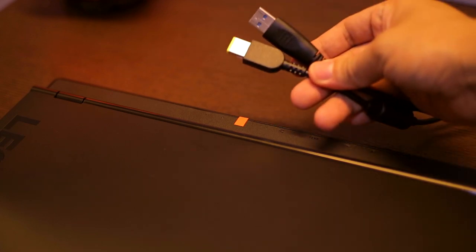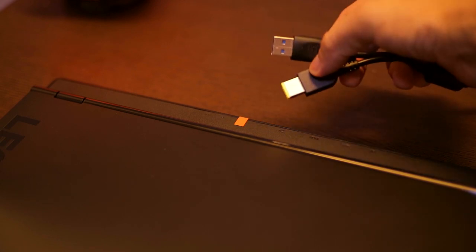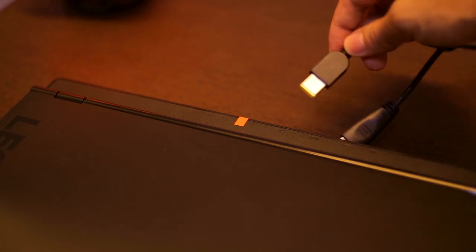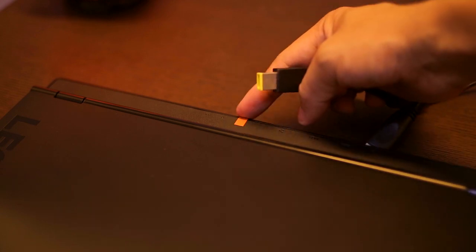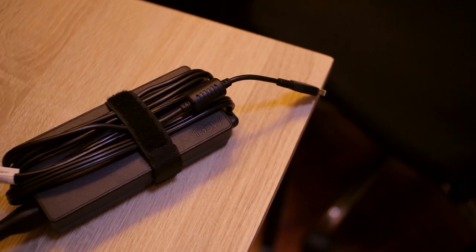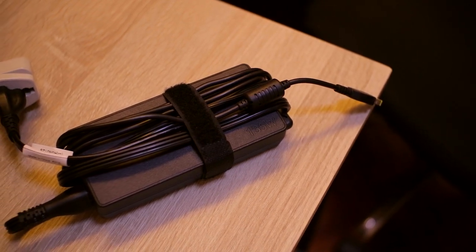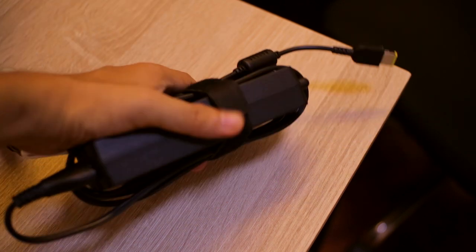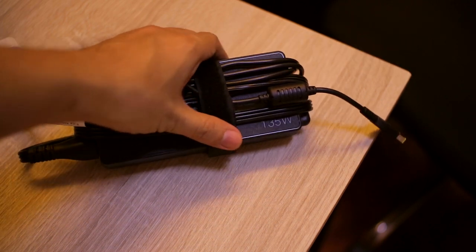I have some issue plugging the power adapter since the plug is flat and almost looks like a USB. I've been plugging it into the USB port several times, so what I did is put an orange tape marker so I know where the power plug is. That said, the power adapter looks nice — it has a cable management strap built in. It's a 135W adapter so it's a little larger than a normal laptop adapter, but it looks nice.